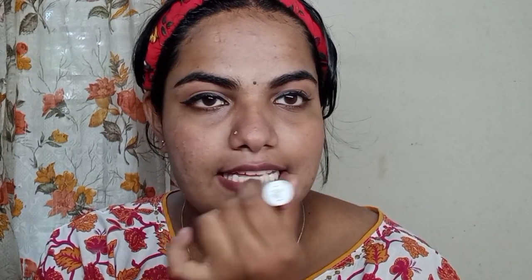I am going to use a little bit of tinted lip shade. I am going to use a little red shade. I am going to use a lip balm to give the lips a smooth, subtle look.